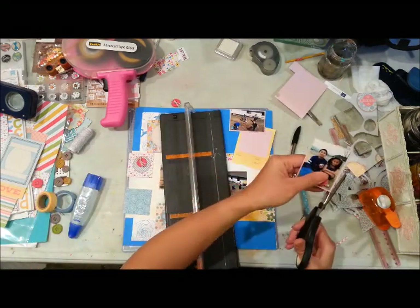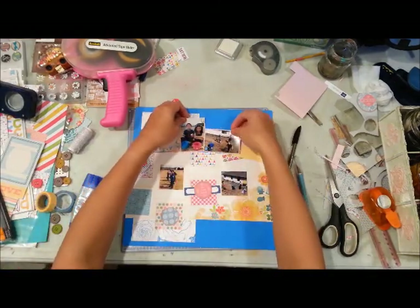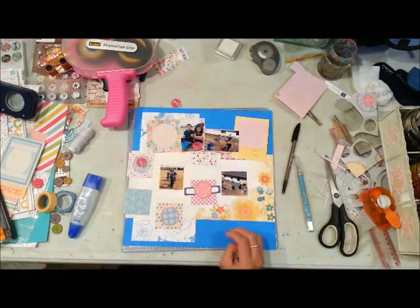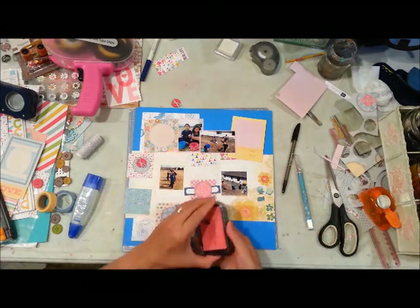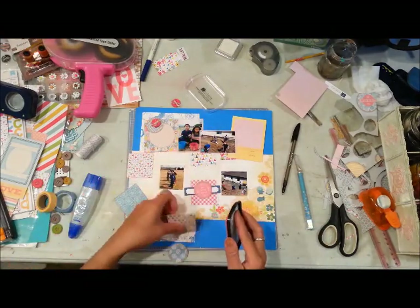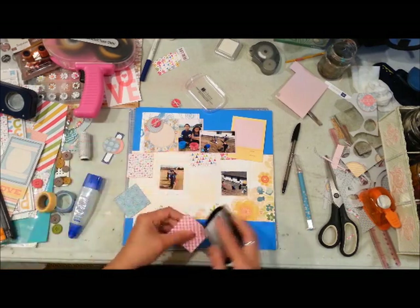Here I decided to mat two of the pictures with the same light pink paper I used for the backing of my journaling block. Two of the pictures will go on the top, and then I was able to fit the other two into those Polaroid frames on that pattern paper.